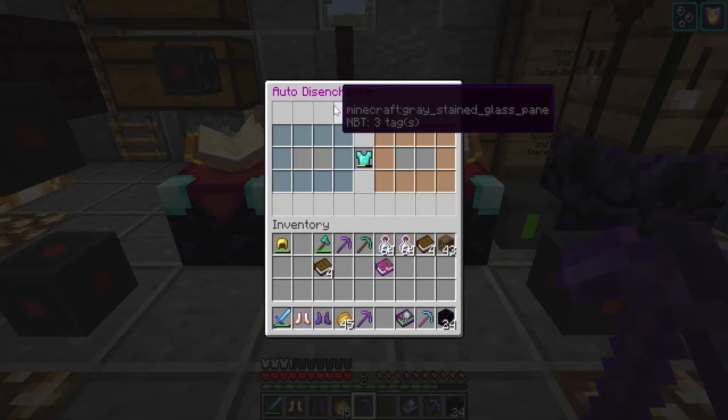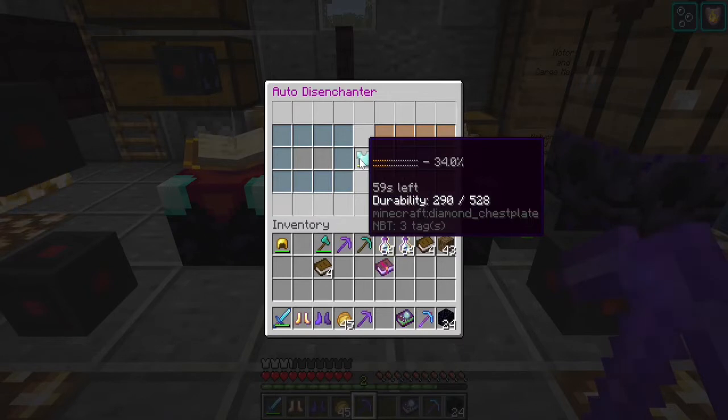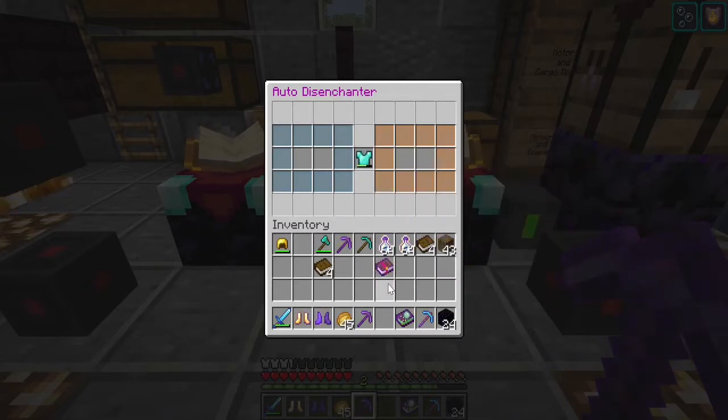The advanced and infinity disenchanters require a lot more power, but they also remove enchantments a lot faster. At this level, power isn't an issue — when you've built that infinity reactor, I'm never worrying about power again. So this is going to pull the silk touch off my diamond pick, and then in an anvil I can put it back on any tool.